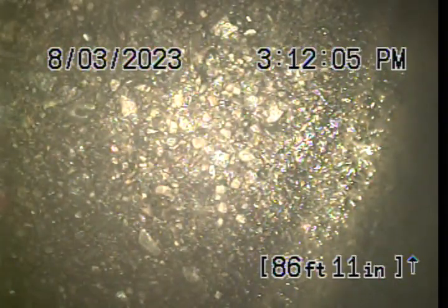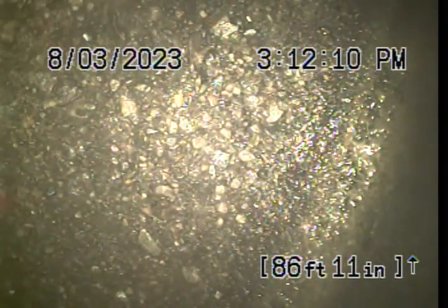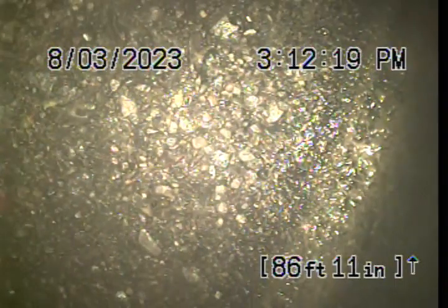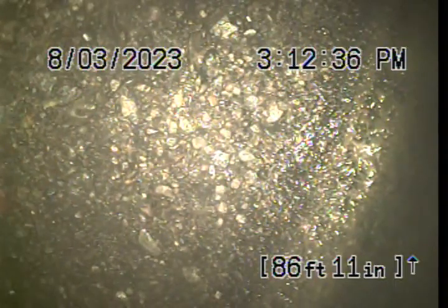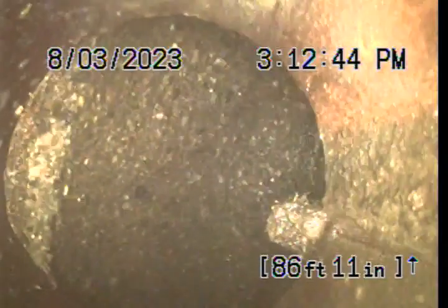We've got the camera sitting at the city sewer, as you can see. I will start to draw the camera back. That's the city main, pulling into the customer's private line.